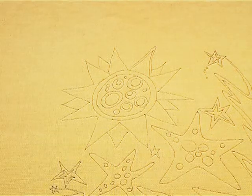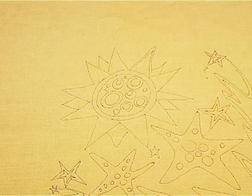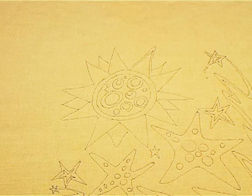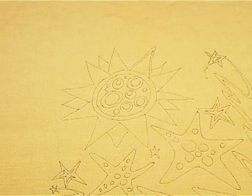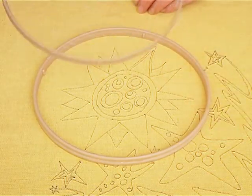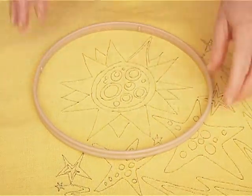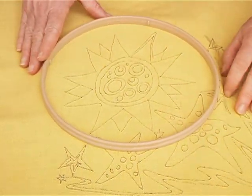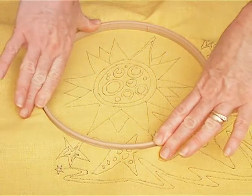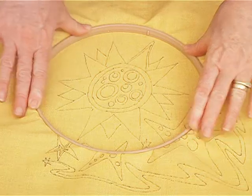The first thing I'm going to do is trace the design on my fabric and then I'm going to hoop my fabric. I have a non-woven medium stabilizer underneath the fabric and the fabric is an open weave linen. To hoop, I put the small hoop on the top and the large outer hoop goes on the bottom. I usually stand up and center the sun, and then just press down.